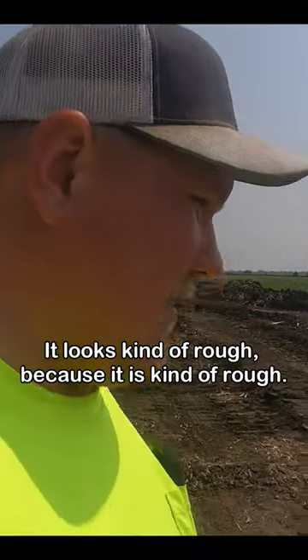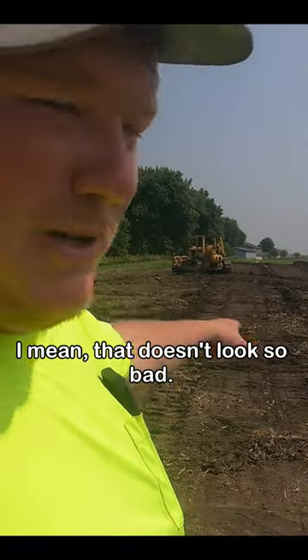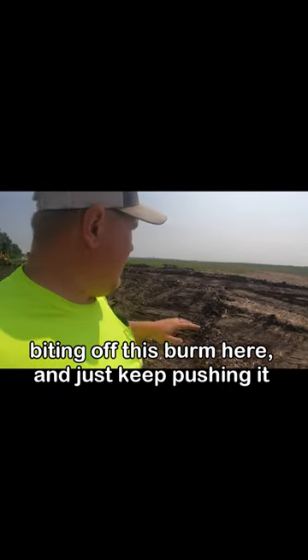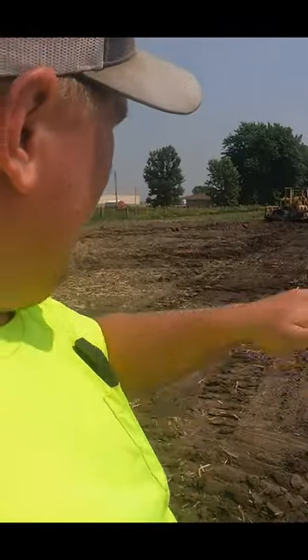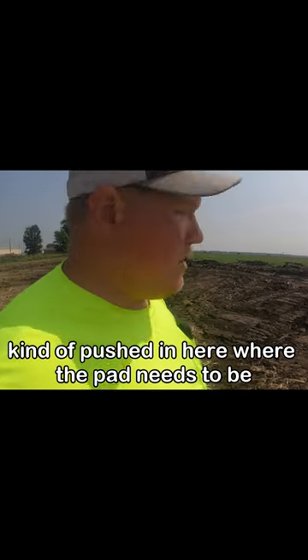It looks kind of rough because it is kind of rough. I'm doing better than I thought I would — that doesn't look so bad. Got a little bit of a hole pushed in there. I need to keep biting off this berm here, just keep pushing it out, pushing it up. And then I'll probably have to change my direction a couple of times to get my pad kind of pushed in here where the pad needs to be.